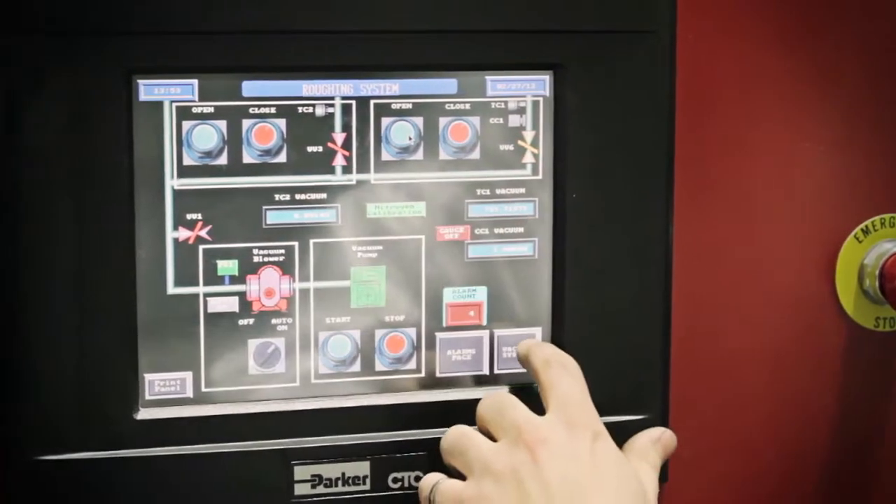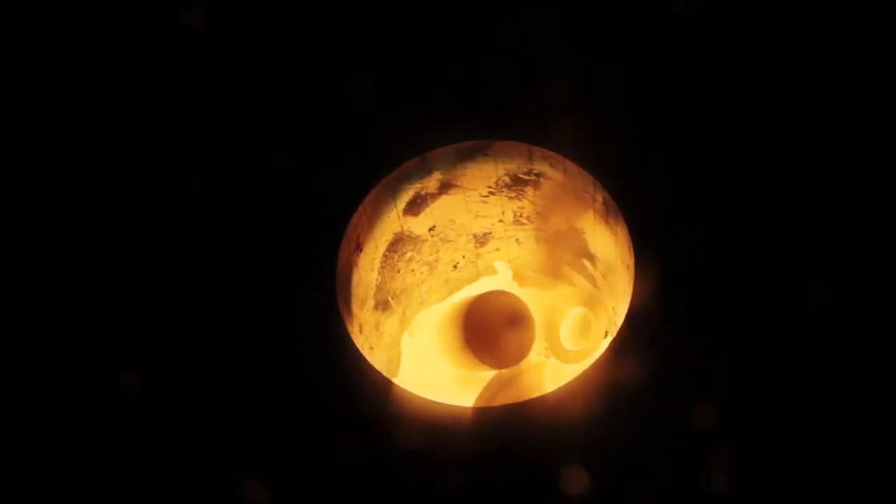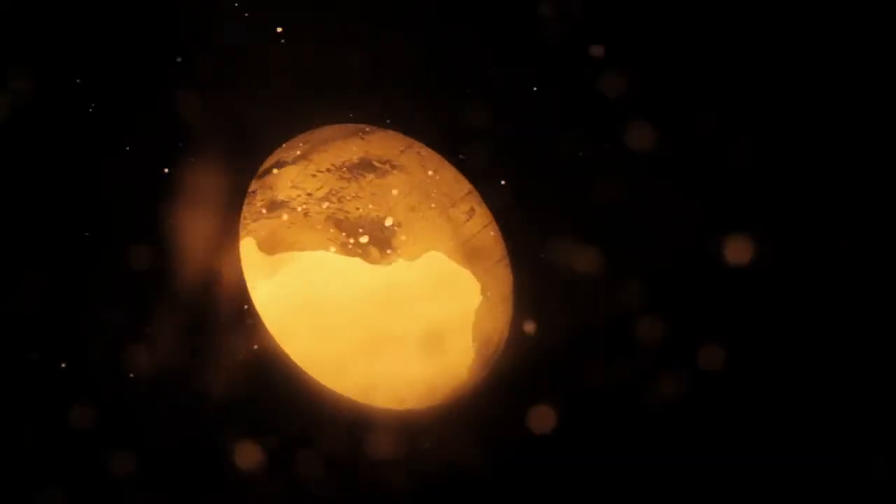When a specific vacuum level is reached, the melting of the alloy begins. Once melted, the casting is performed.